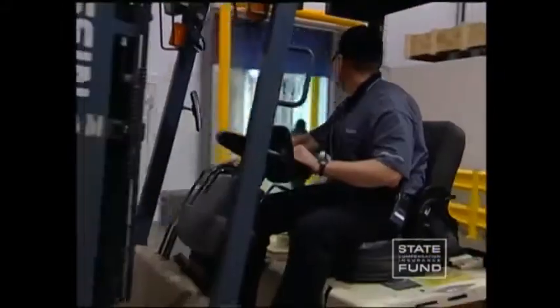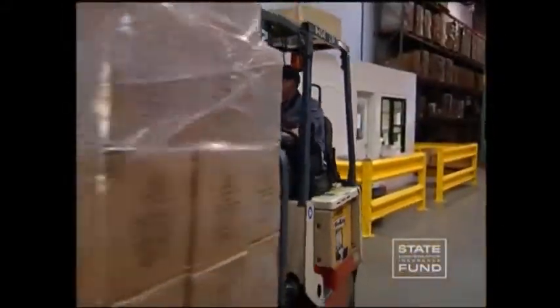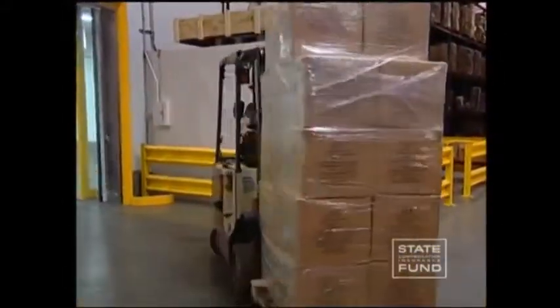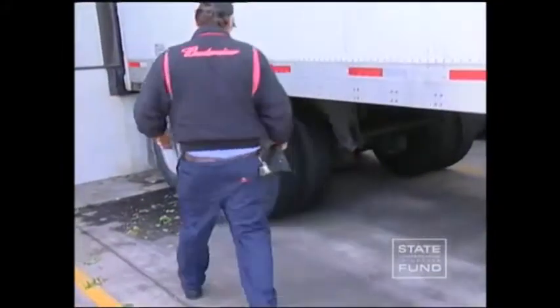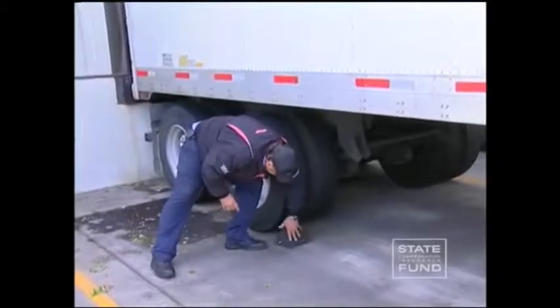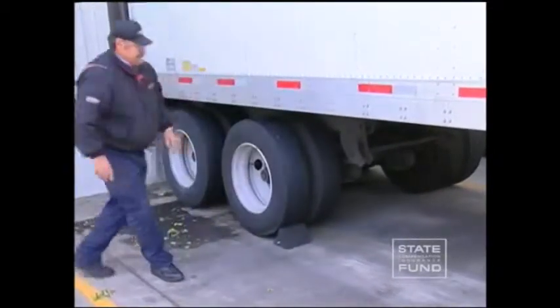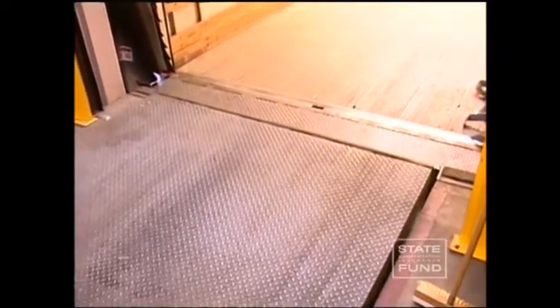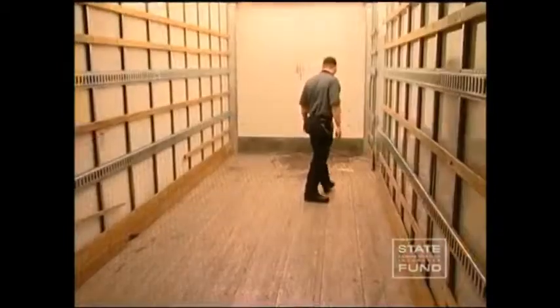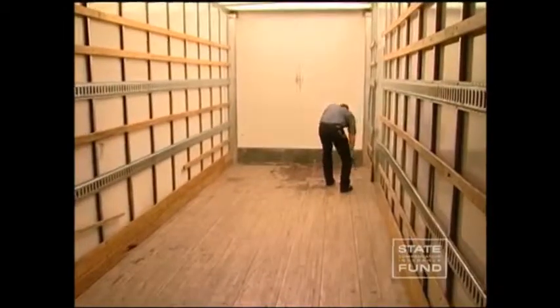When preparing to load or unload a truck, trailer, or railroad car, it is important that the truck or trailer be secured in a fixed position. This is not only a good safety practice — the law also requires it. Before entering trailers or railroad cars with the forklift, check the floor for structural weaknesses.